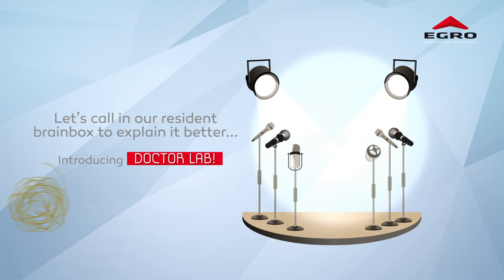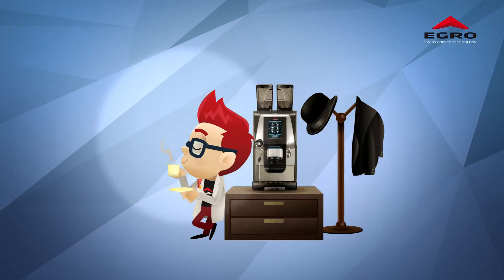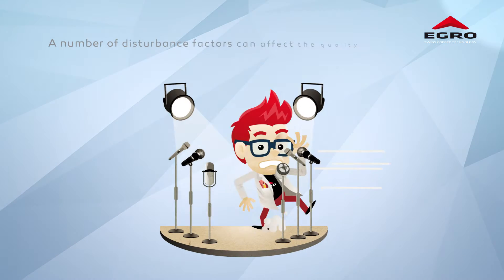Introducing Dr. Lab. Dr. Lab? Excuse me, Dr. Lab. Here we are. Now, what will we say?